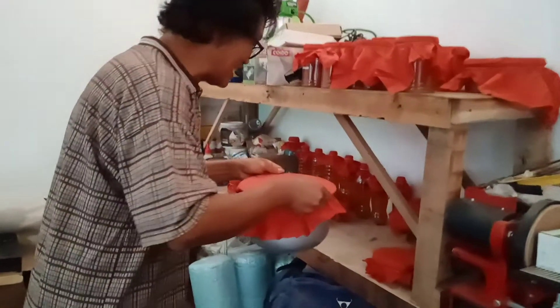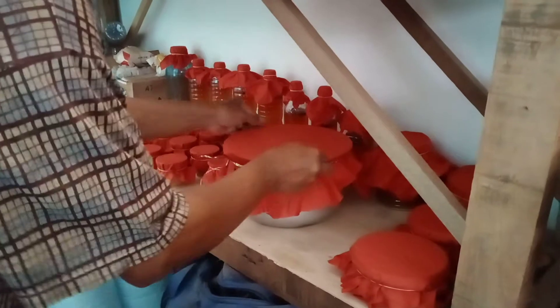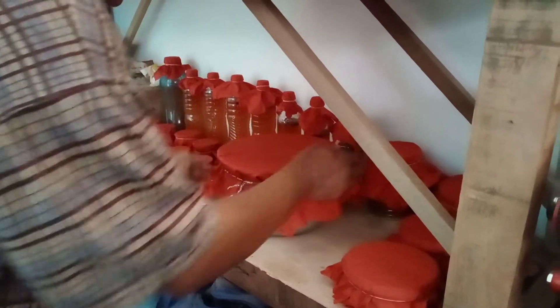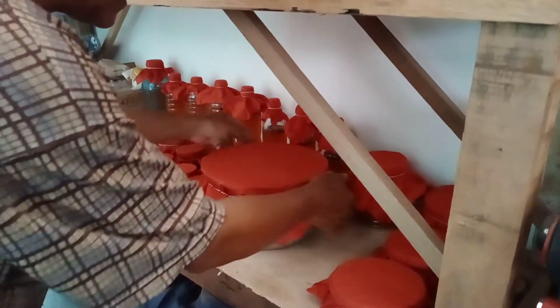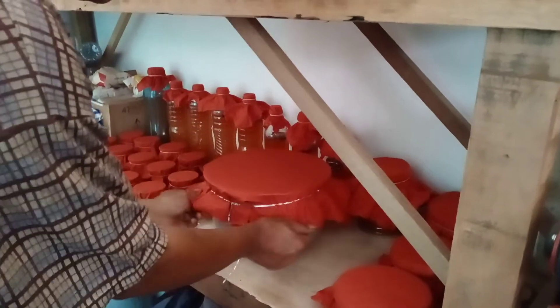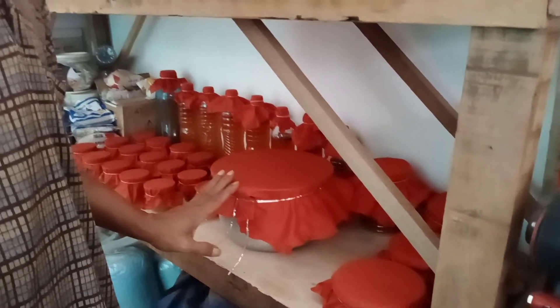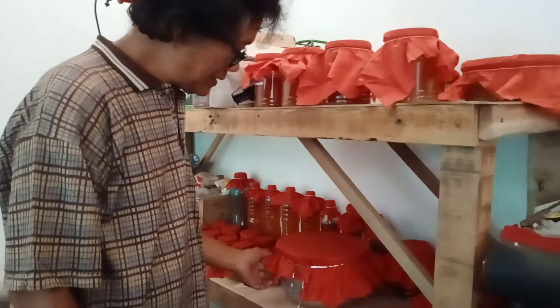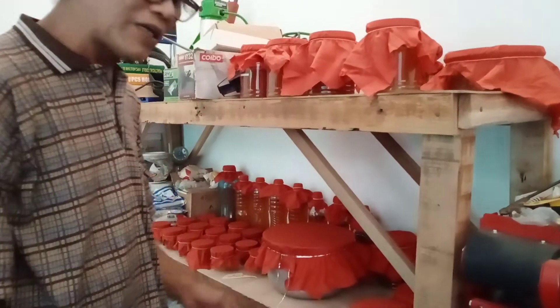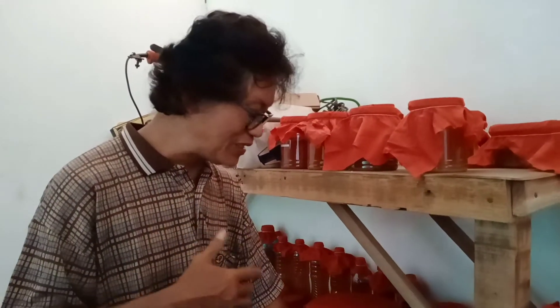Ini kita simpan di tempat penyimpanan Jakabah yang kedua. Kita bikin catatan tanggal berapa kita mulai memasukkannya ke wadah yang lebih besar.